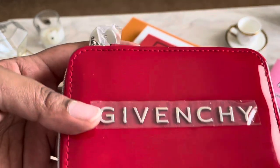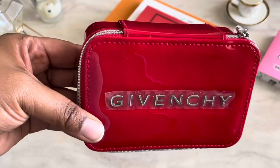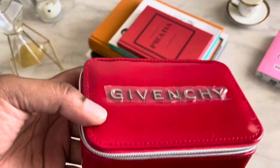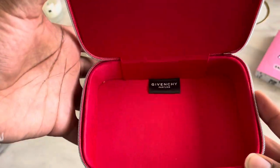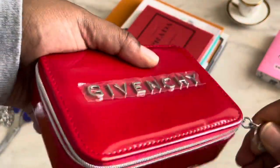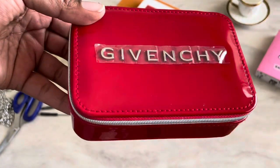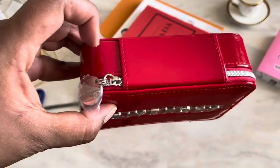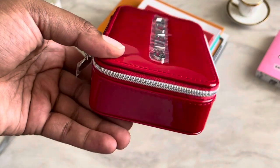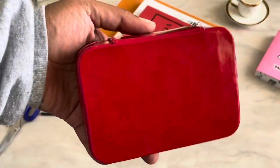This bag is actually a zip-up bag. I saw a couple of people saying you could only wear it as a clutch, but it's a pretty nice size. Let's get into the inside of the bag — it does say Givenchy Perfume on the inside and it zips up instead of zipping down, which I don't see an issue with. It's a pretty deep bag — it actually reminds me of a small camera bag.